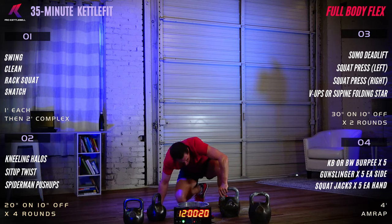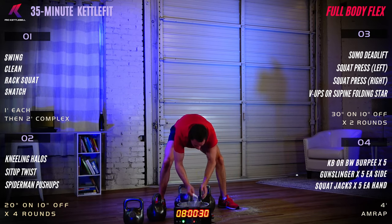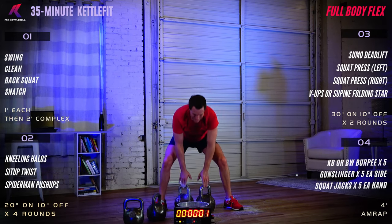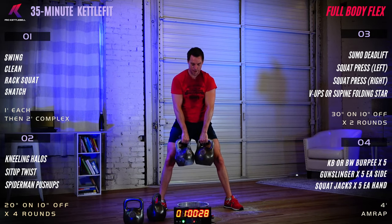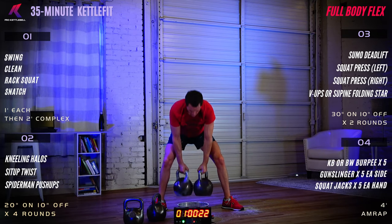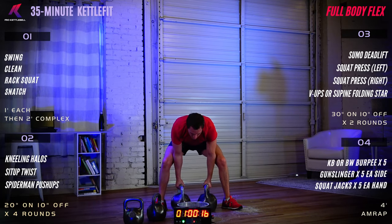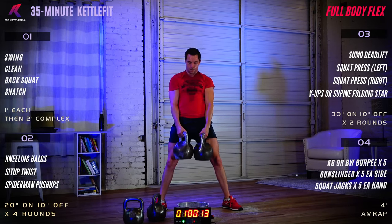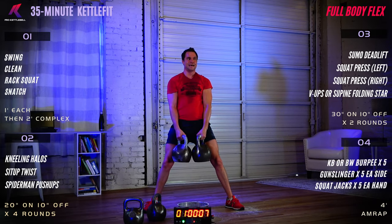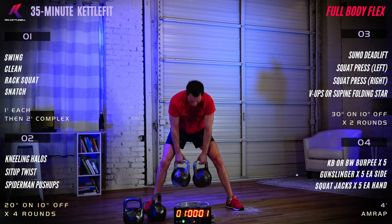Panel number three — 30 seconds of work, 10 seconds of rest, two rounds. Sumo deadlift — three, two, one, let's go. Straight up. This is a significant strength builder and lean muscle mass builder. Seven, six, five, four, three, two, one — rest. Great job.